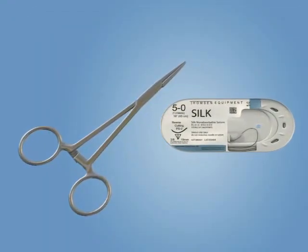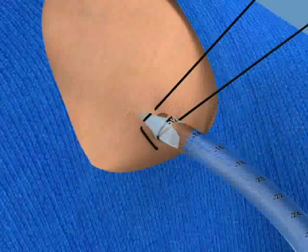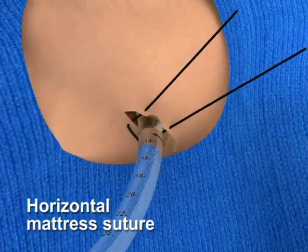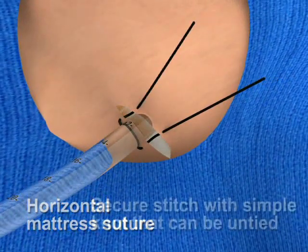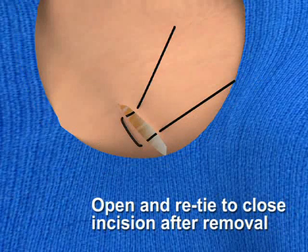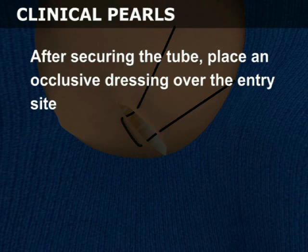Various methods of securing the tube are available and local institutional protocol should be followed. One practical method includes placing a horizontal mattress suture one centimeter across the incision on either side of the tube. Secure this stitch with a simple knot that can be untied so that it can be opened and re-tied to close the incision after the tube is removed. After securing the tube, place an occlusive dressing over the entry site.